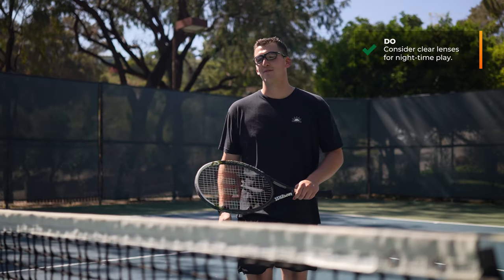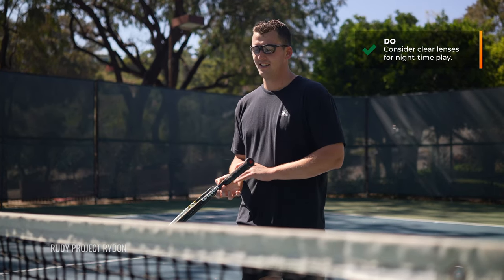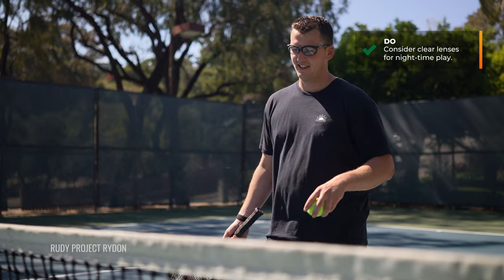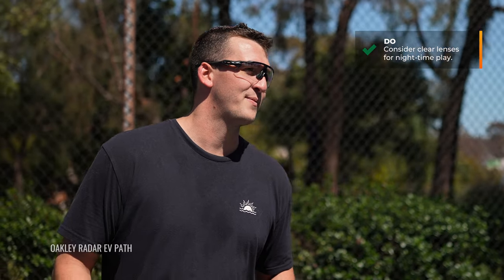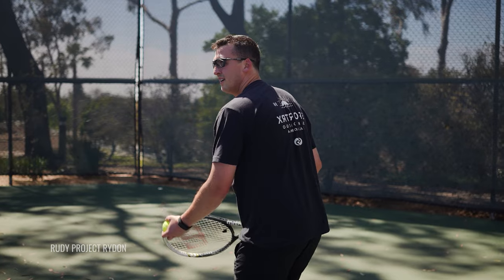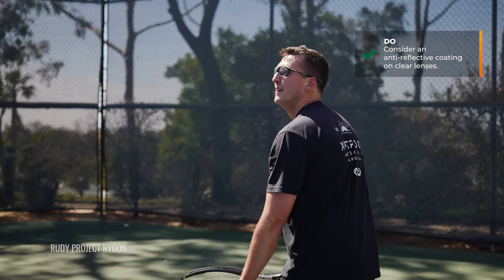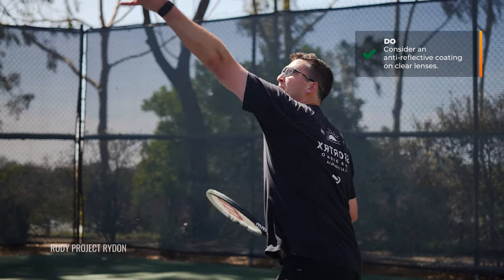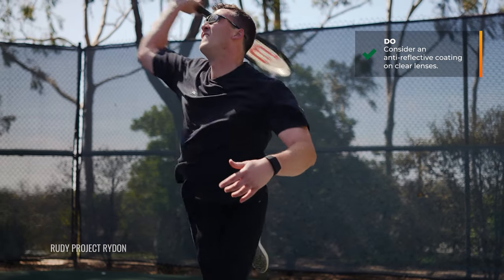Also consider clear if you're looking for a good nighttime pair, and this is a little bit tricky because not every tennis court is the same. For the most part, if you're ever wearing them at nighttime you're under stadium lights and there's a lot of good light available, but still you can't go wrong with clear. There's not going to be any color perception change, but it is going to get you the most light to your eye. I would recommend a good anti-reflective coating if you're going with clear, because that will help with artificial lights and halos around lights will be much more minimized.